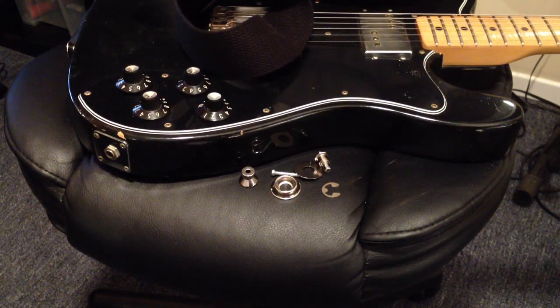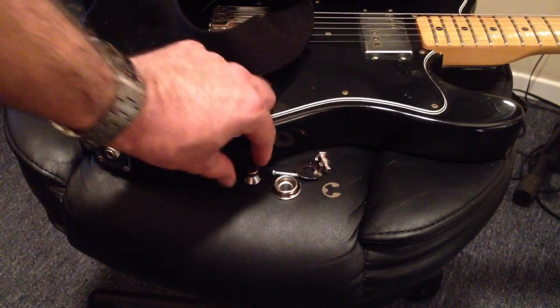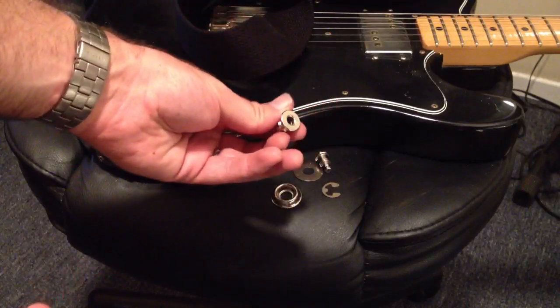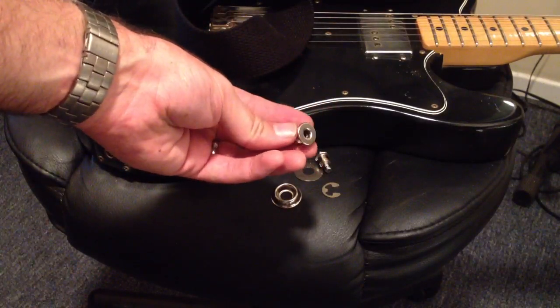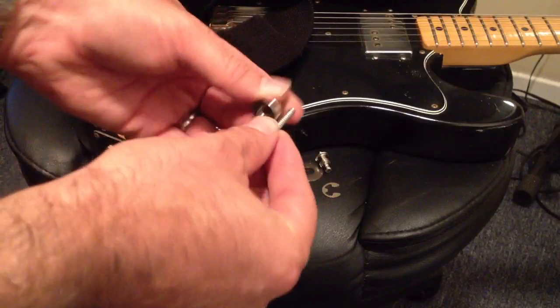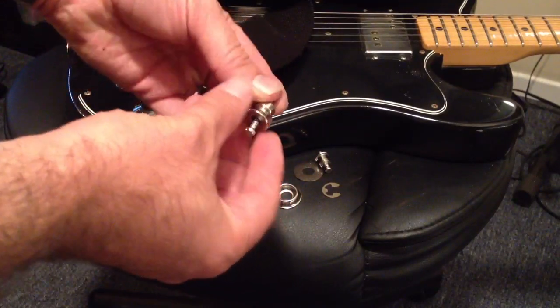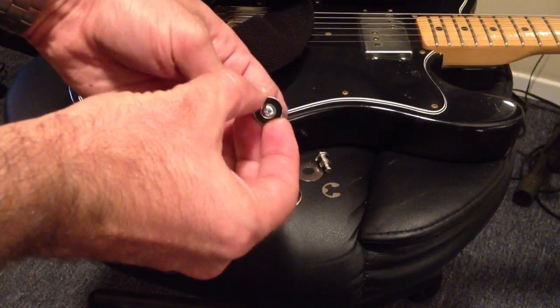Hey, Nick Weiss here and I'm going to do a quick video on how to install Dunlop Strap Locks. In the package there will be two sets of six pieces. The first thing you can take care of is the strap button portion. This piece goes inside this strap button piece and you then screw that into your guitar.